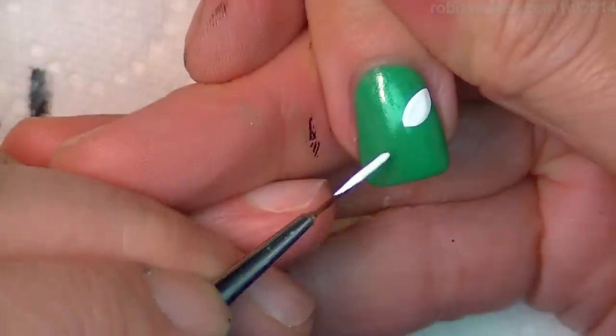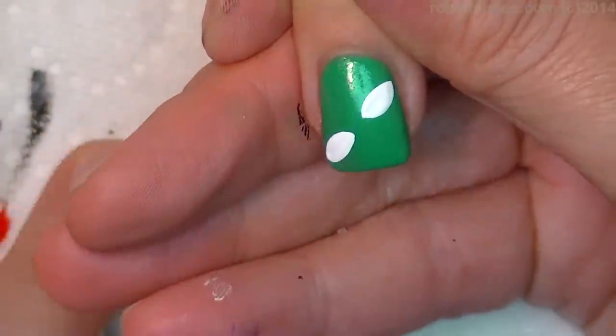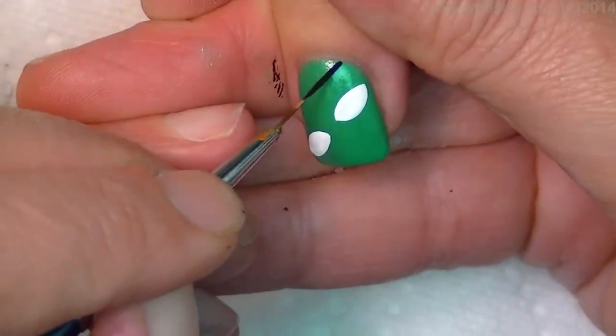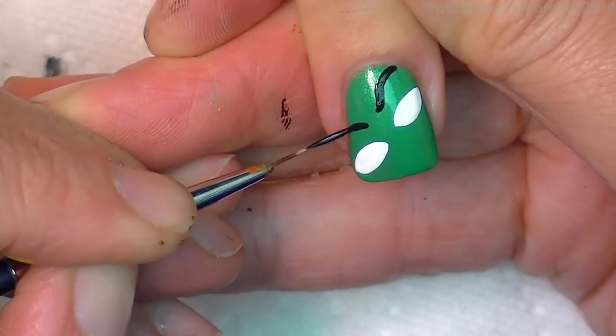Make two seed shapes like this — they're going to be green eyes. I'm going to do a green dot, black dot, and then white dots to highlight. I'm going to make purple eyeshadow and black eyebrows, like this.